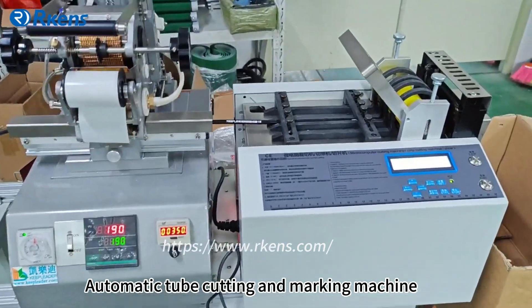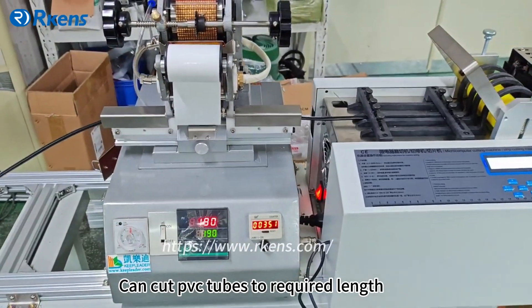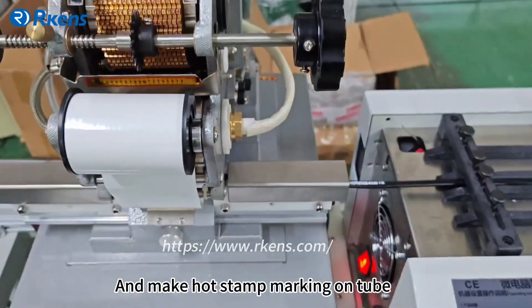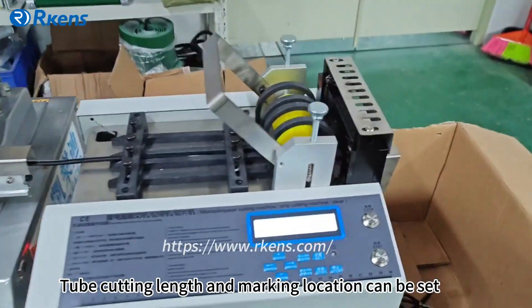This automatic tube cutting and marking machine can cut PVC tubes to required length and make hot stamped markings on the tube. The tube cutting length and marking location can be set as needed.